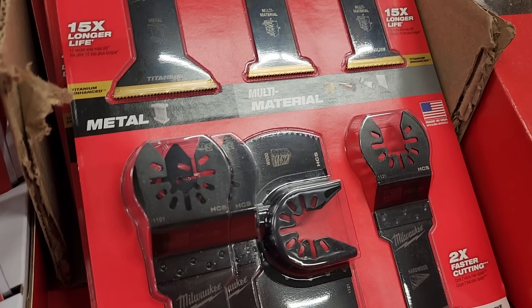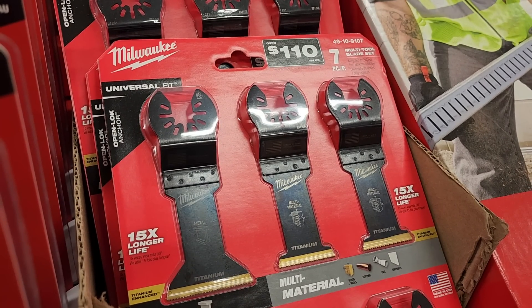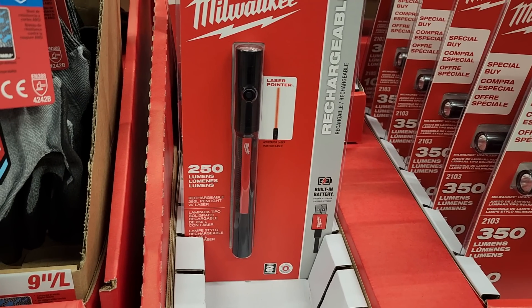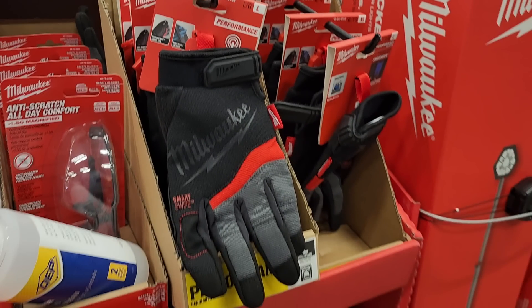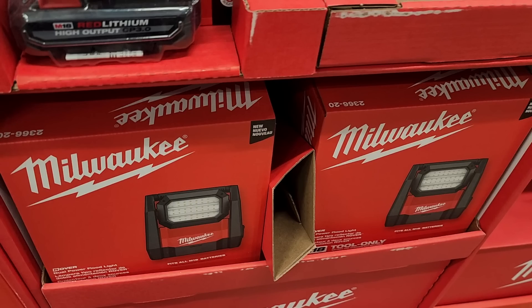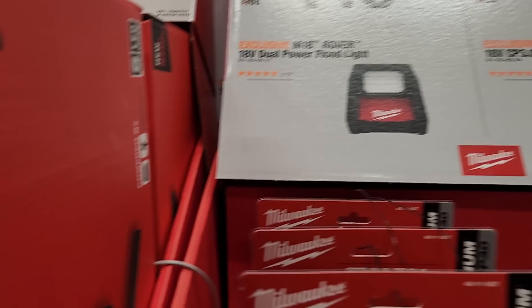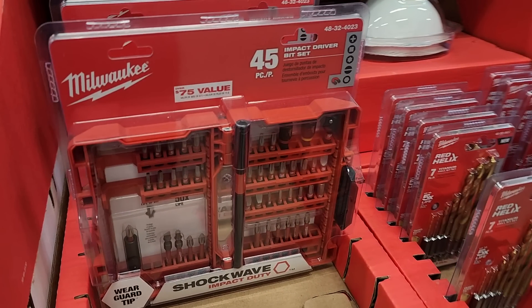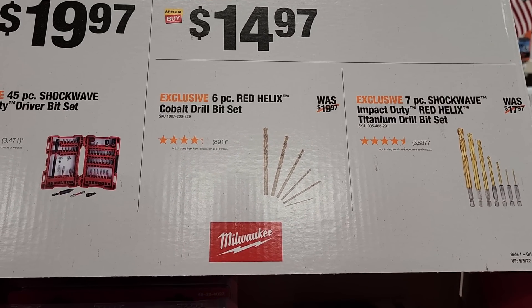There are oscillating blades — multi-material and metal versions in a seven-piece set. You've got a pen light and headlight set, plus a rechargeable pen light that comes with a laser pointer. Safety glasses for $9.97. A Rover light and twin pack of 3M respirators for $149 to $119. A 45-piece bit set for $19.97 — a pretty complete kit — and a 6-piece red helix cobalt drill bit set for $14.97.